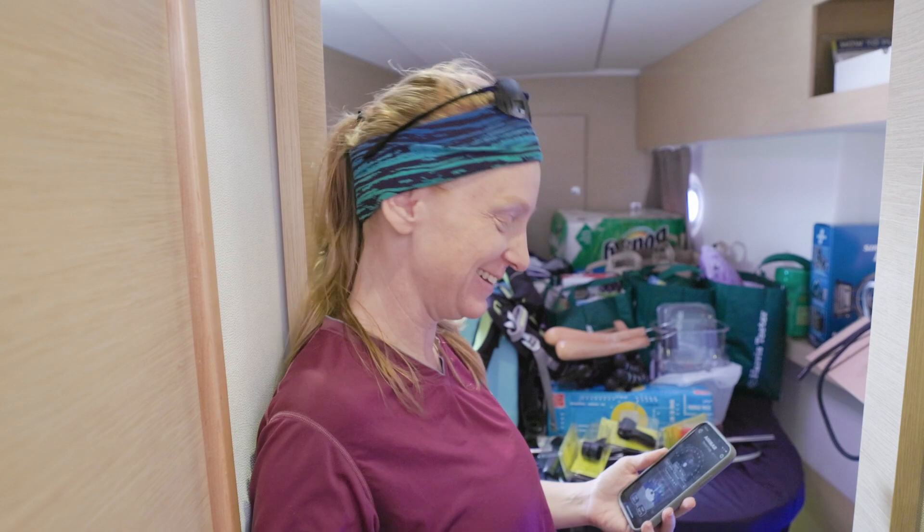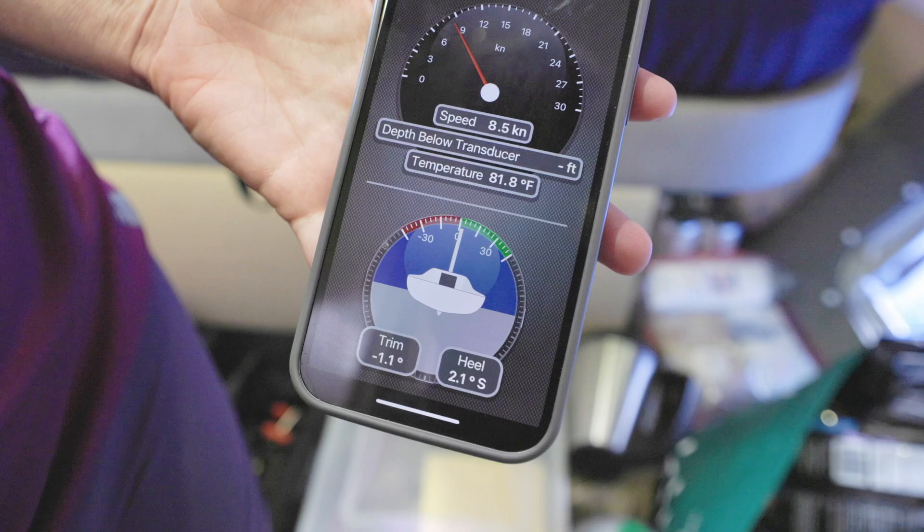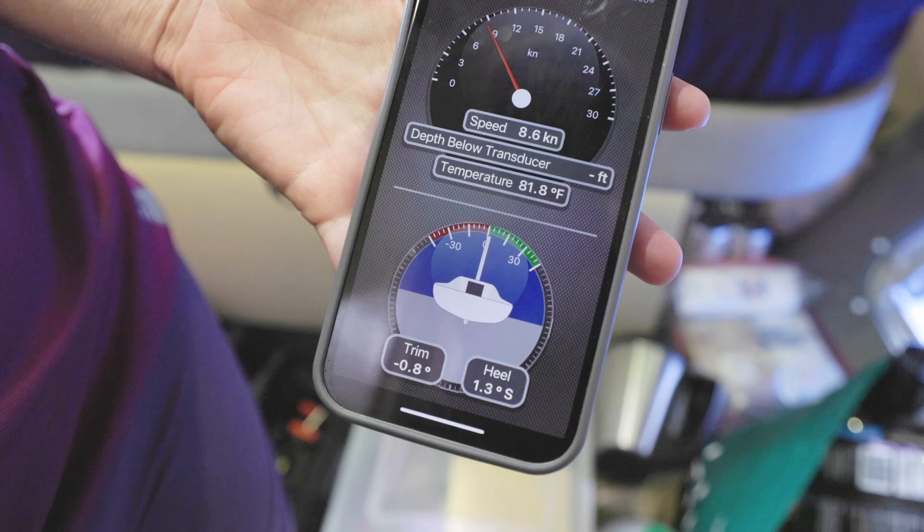Now let's take a look at how everything worked while we were sailing from Virginia down to the Bahamas. I'm down here in the forward cabin, right above where the transducer is, so I can connect to it via Bluetooth. I can see now the trim and heel of the boat, which is neat — it's got this really cool icon that shows the boat tilting. And then all the other transducer information, which is speed through the water, the depth, depth below the transducer, and the temperature.